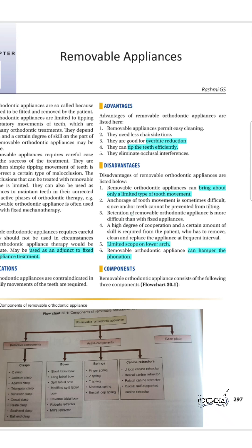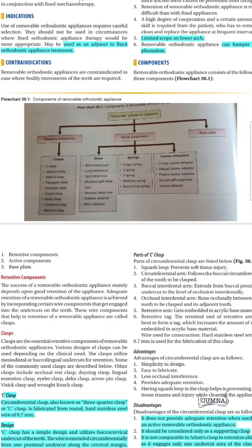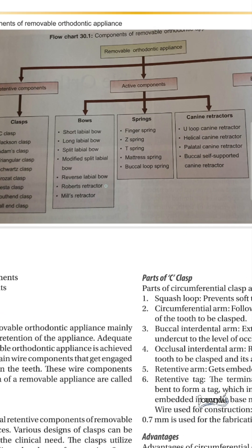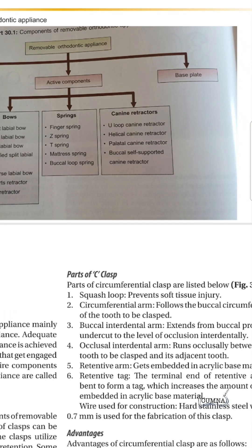Removable appliances can be used for overbite reduction, tipping the teeth efficiently in anterior crossbite, or closing diastema, and helping in some tooth alignment if there is any buccal or mesiodistal misalignment. They have retentive components called clasps and active components which are bows, springs, and canine retractors. The base plate is usually acrylic.